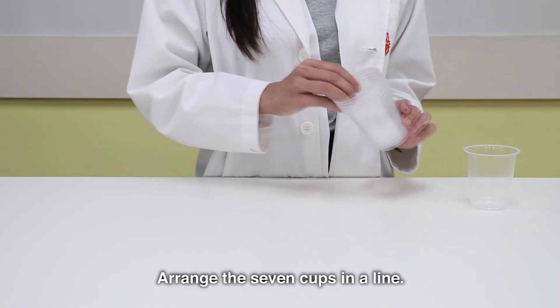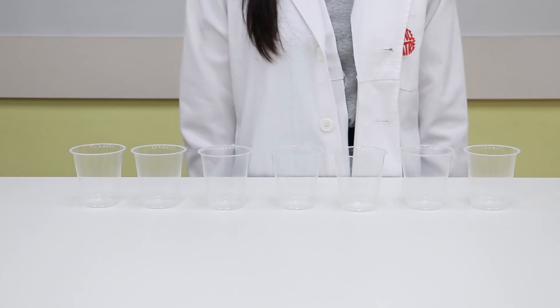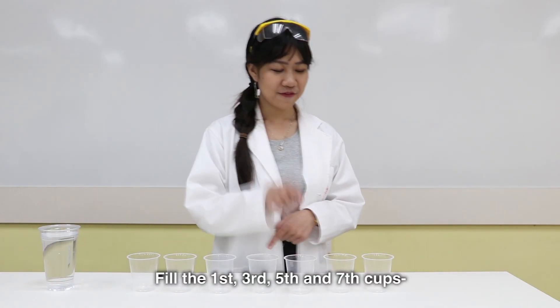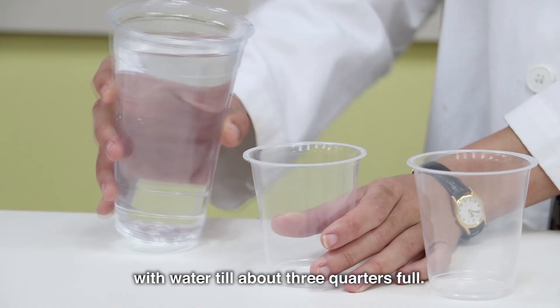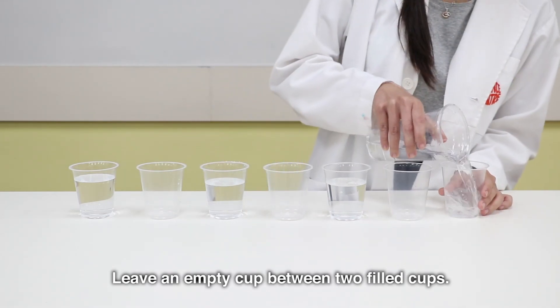Step 1: Arrange the 7 cups in a line. Step 2: Fill the 1st, 3rd, 5th, and 7th cups with water till about 3 quarters full, leaving an empty cup between each two filled cups.